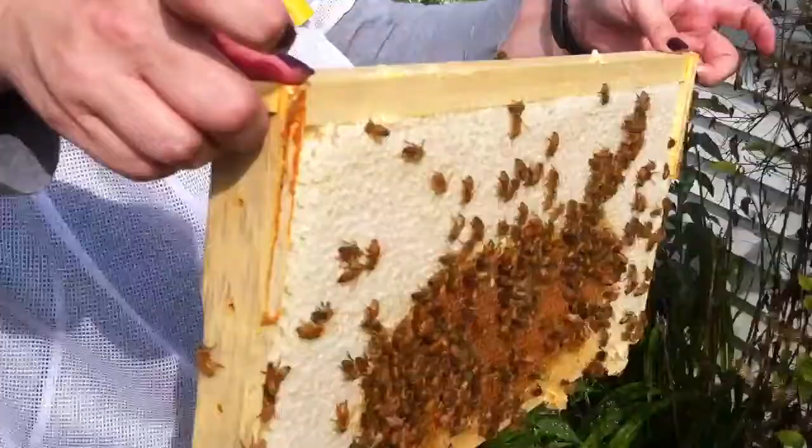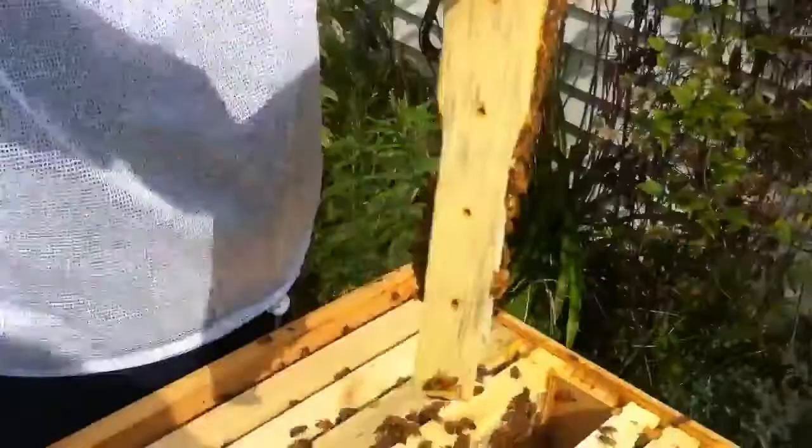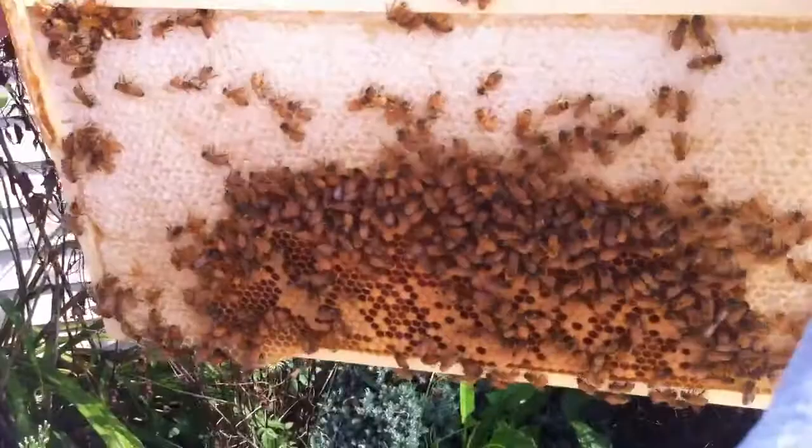Lots of honey, a little bit of brood in the center, some brood over here too. I would say they have enough honey to make it through the winter now.